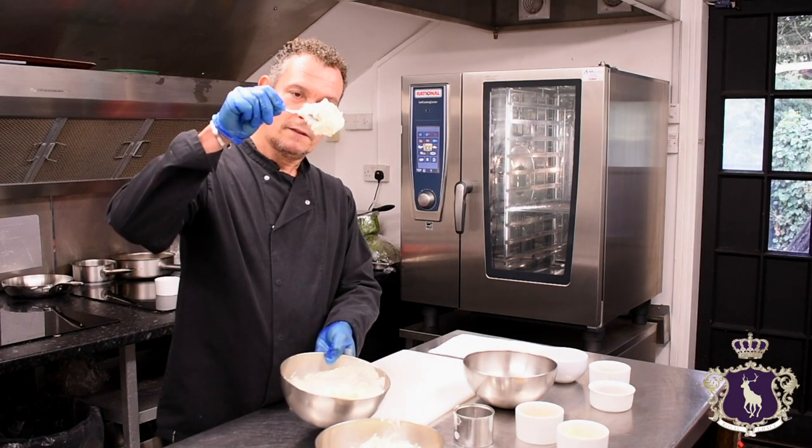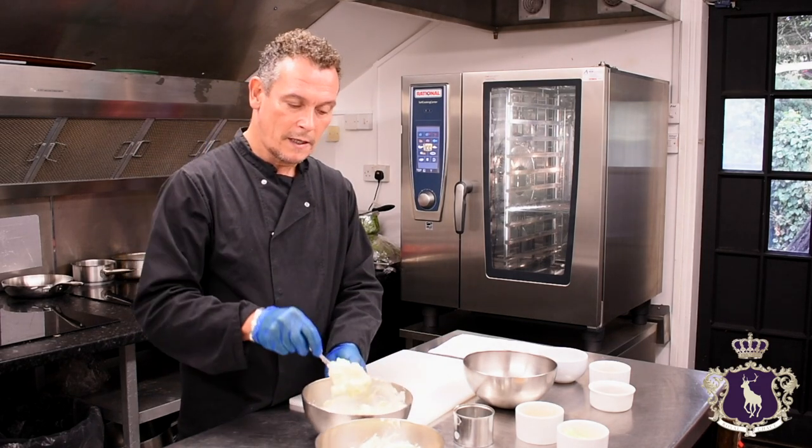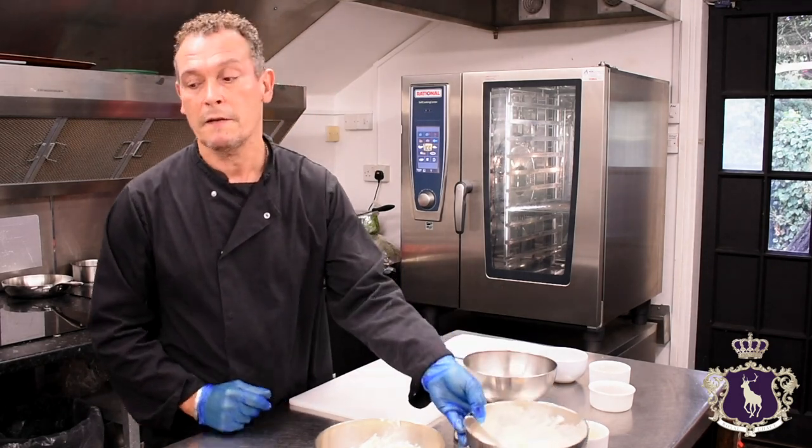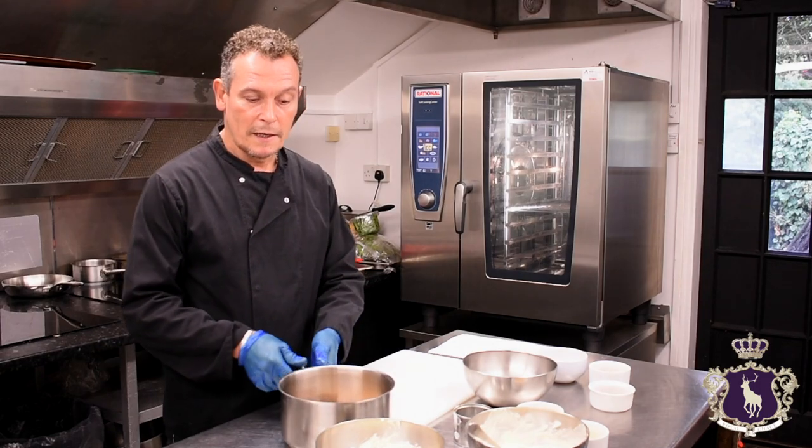You really want it so it stays on the spoon. Put that to one side, put it in the fridge, and then we'll start the biscuit mix.